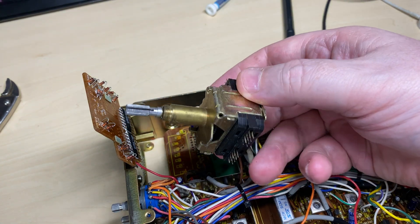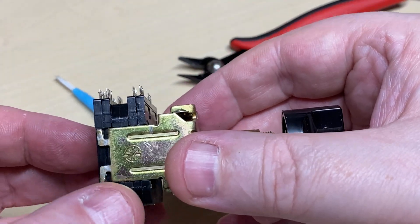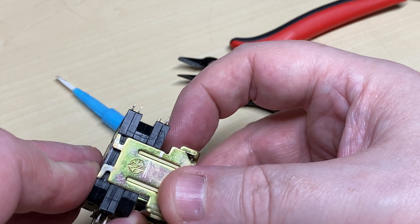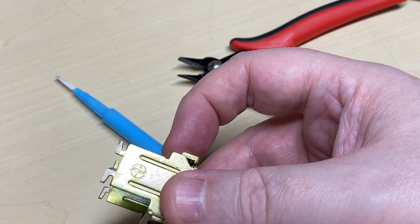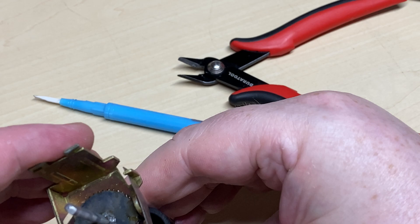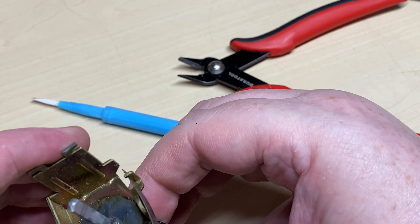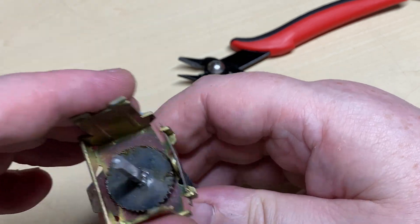I'll take out the whole channel change assembly. I've marked the side so I know which way they go back on, and we're going to take the wafers off because I don't think that's going to be our problem. And there's our channel change - I can feel it getting stiff in there, so is it binding somewhere?